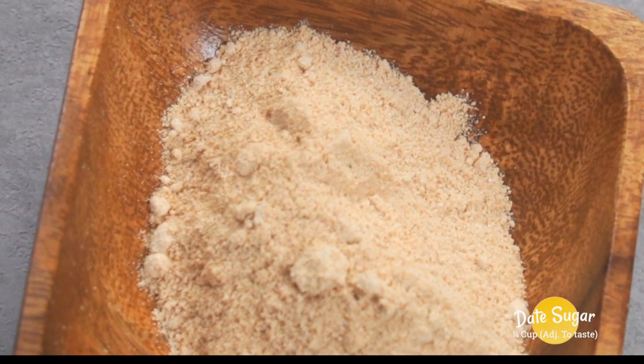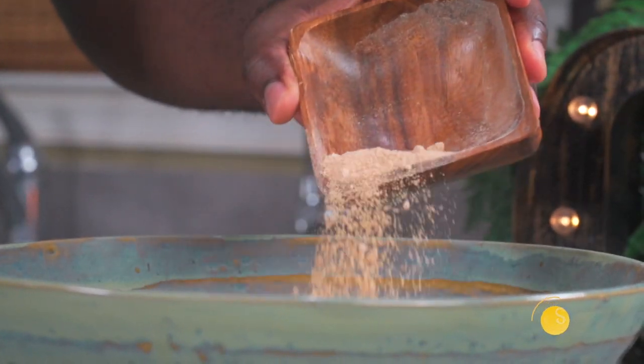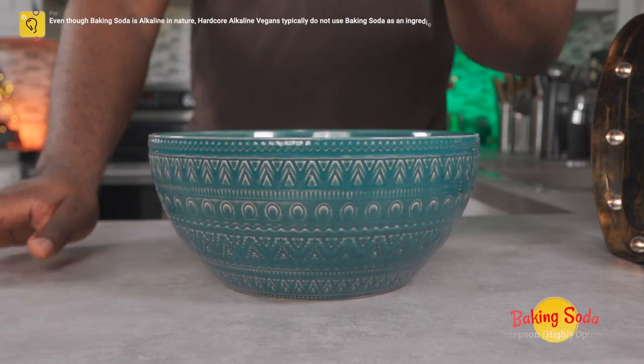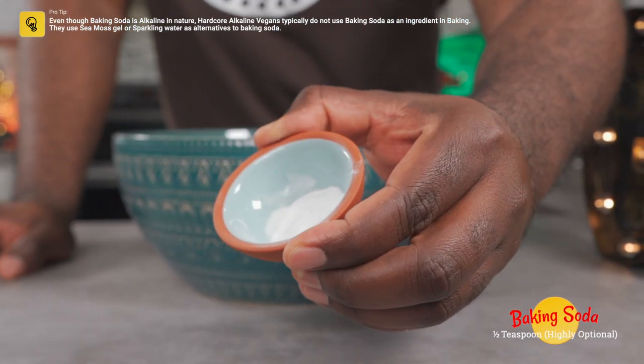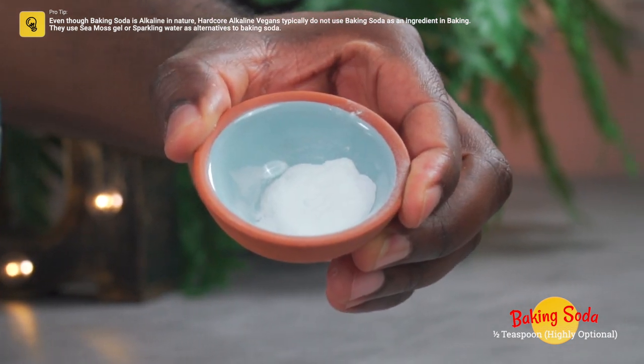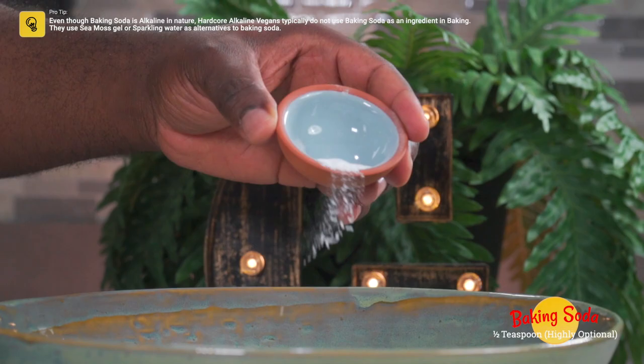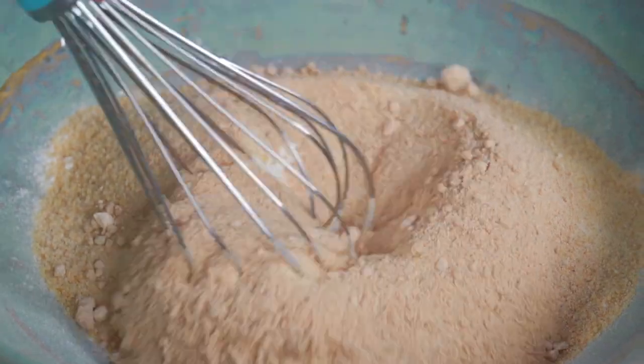Now here comes more date sugar — this is optional. Add a quarter cup of date sugar. You could also add half a teaspoon of baking soda — there's no strong enough acid in the ingredients to fully activate it, but for me it made a huge difference in the final outcome. Give your dry ingredients a good mix.